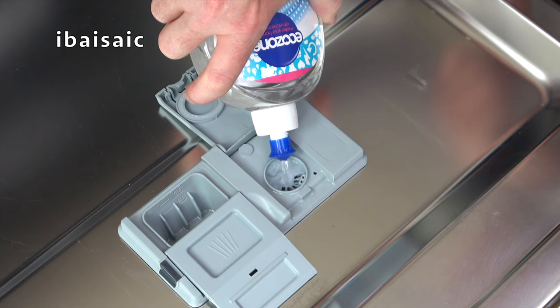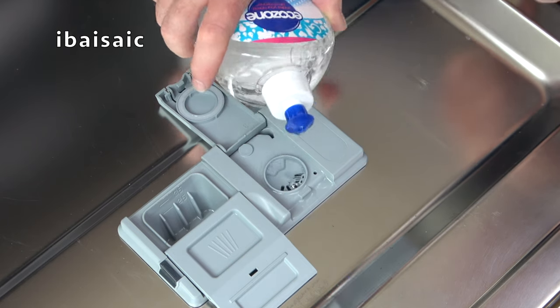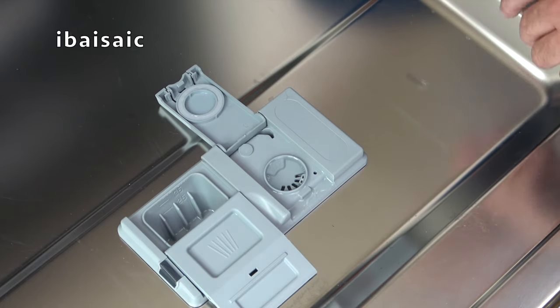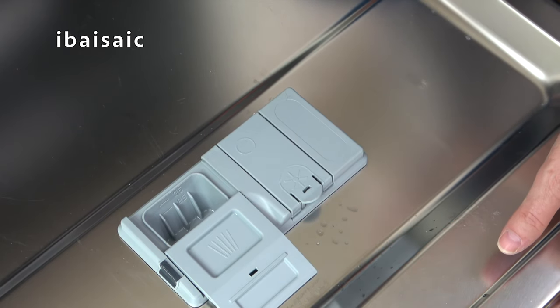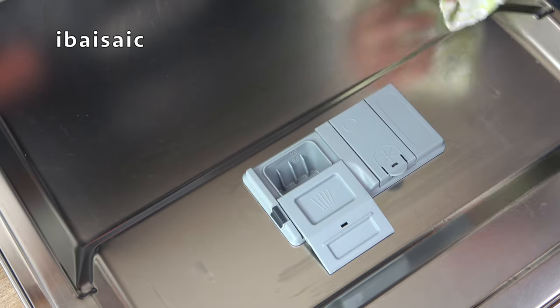Normally dishwashers will have an indicator to show you when to replace the rinse aid. That's full now — I've spilled over a little bit, but that doesn't matter. Make sure it's securely closed before closing the dishwasher door. If you spill any of the rinse aid, wipe it away with a cloth.